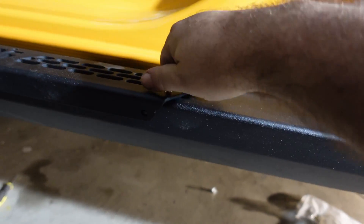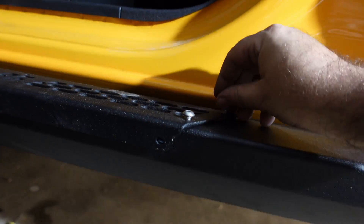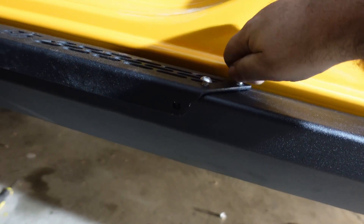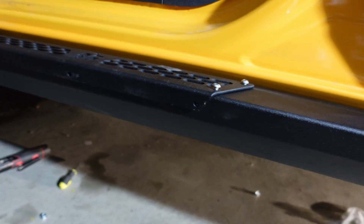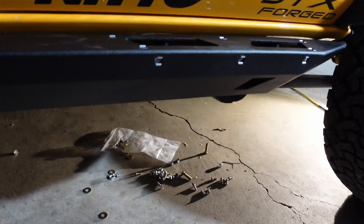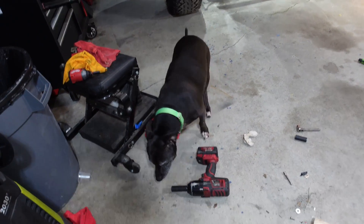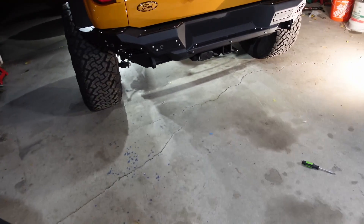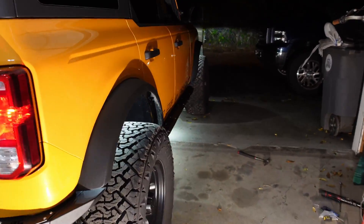Now we just have the steps to put on here. We already got the nuts on the back, so just grab the bolts, line them up, and tighten them down. Get all these and then the back ones and we're done with this side. I've got my helper out here to help me get the other side done.